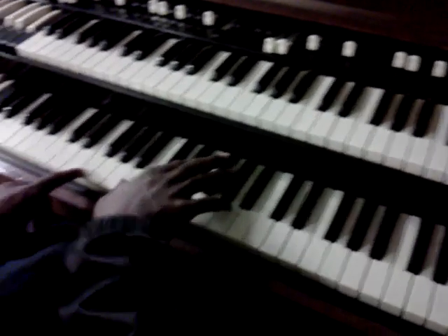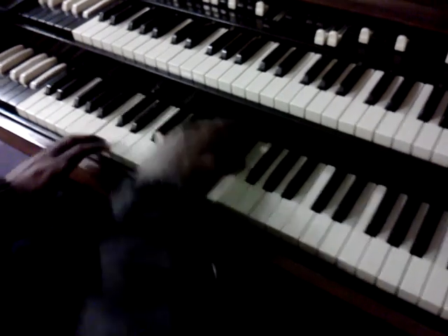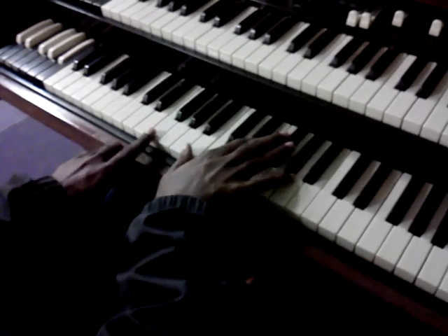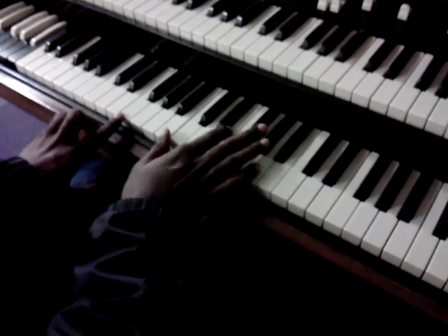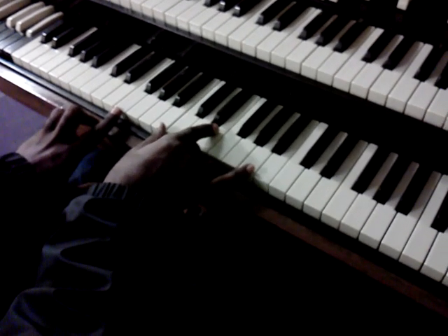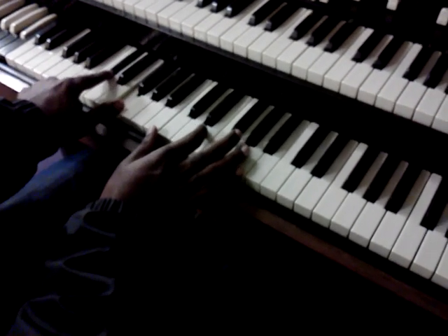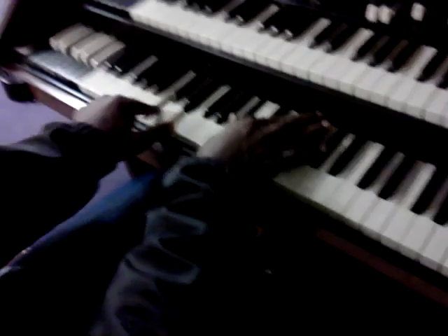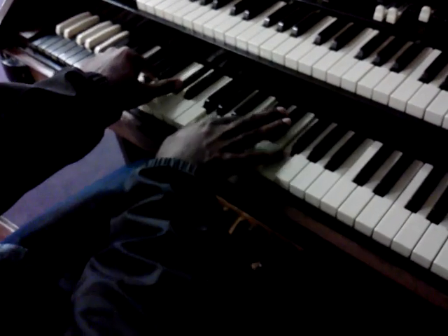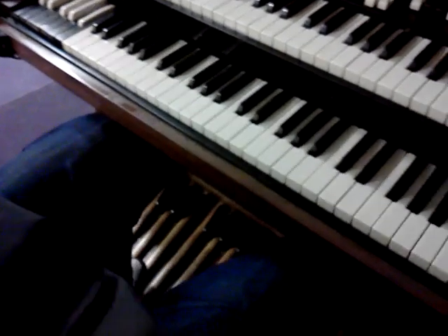I'm playing with the bass. This is a Marvin Sapp piece — Jason Tyson playing for Marvin Sapp. That's the suspended chord, that's the tritone, and this is the bass right here.